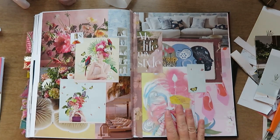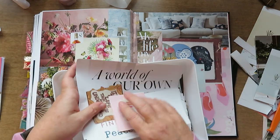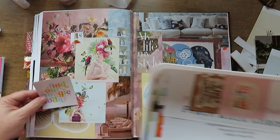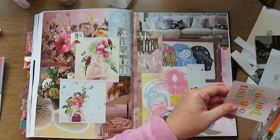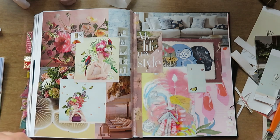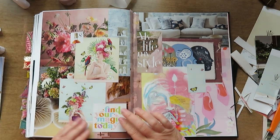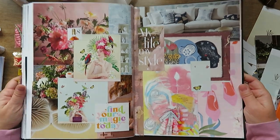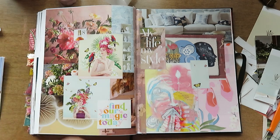That's my number to count down the pages till we finish this book — so that's number eight. Then I put on one more quote that says 'find your magic today.' Thanks for watching everybody, have a great day!